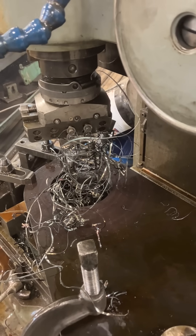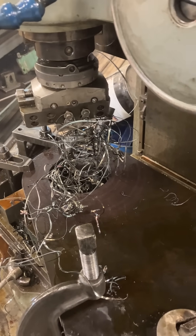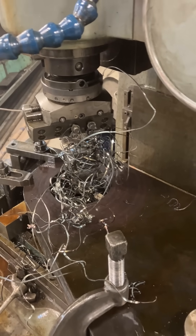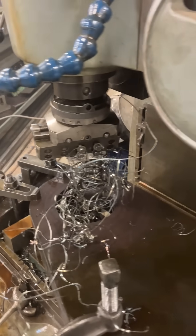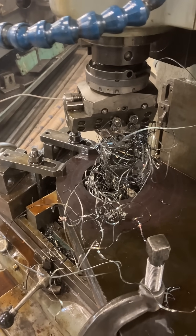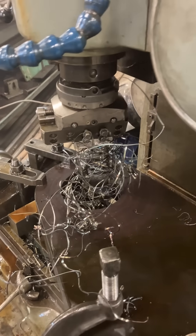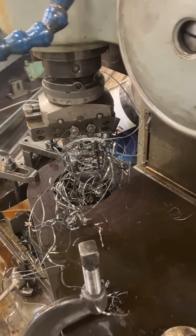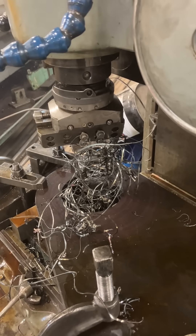We're taking about an eighth of an inch per side — so a quarter inch off the diameter — to bring it close, and then we'll finish boring it for a fit on some pin bosses that are going to be welded in there. With just a regular brazed-on cutter with no chip breaker, we have a bird nest of heavy chips.